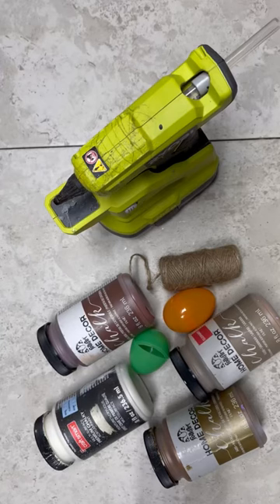Hey everybody, it's Colette with Blessings Craft Therapy with another project. We are going to make some acorns for your tiered tray. They're so cute.